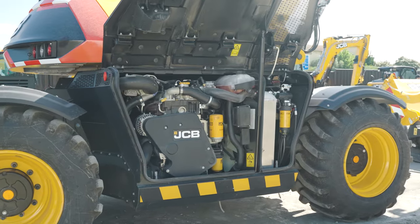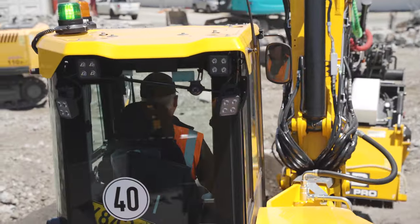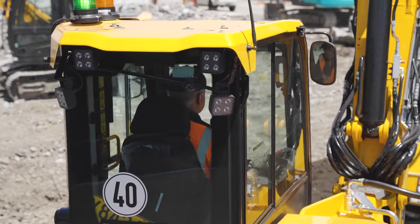It's powered by a 109 horsepower, 81 kilowatt JCB engine. It does 40 kilometres per hour on the road, running through a two-speed transmission.